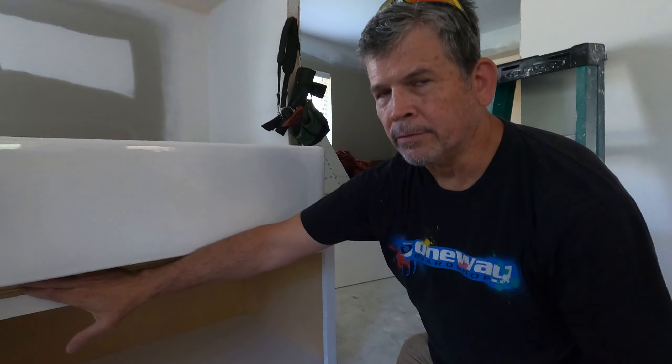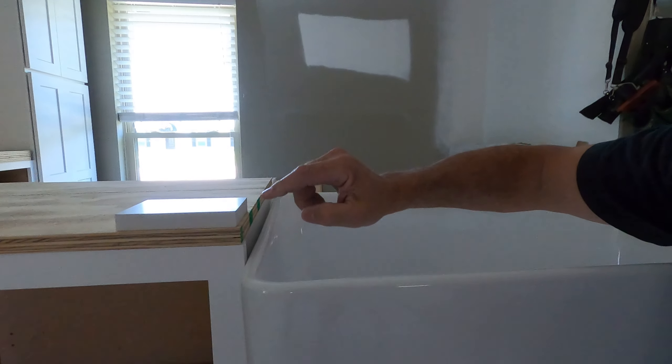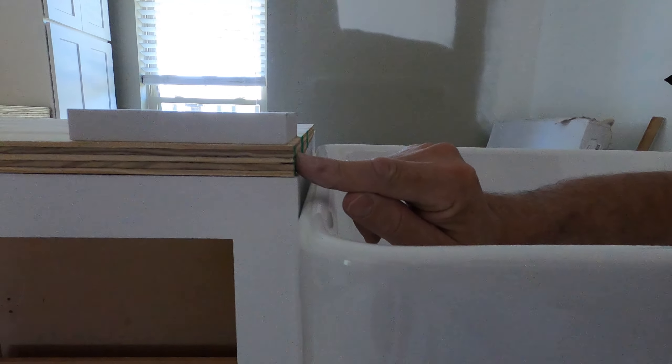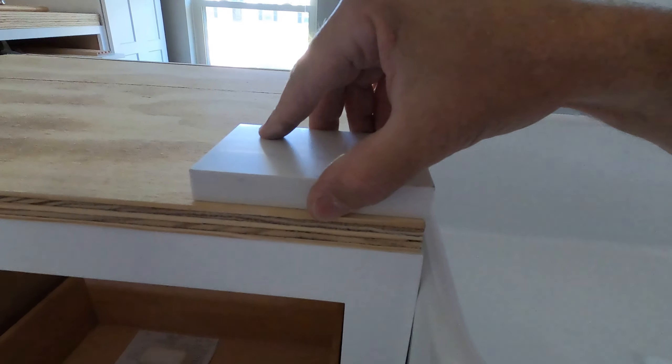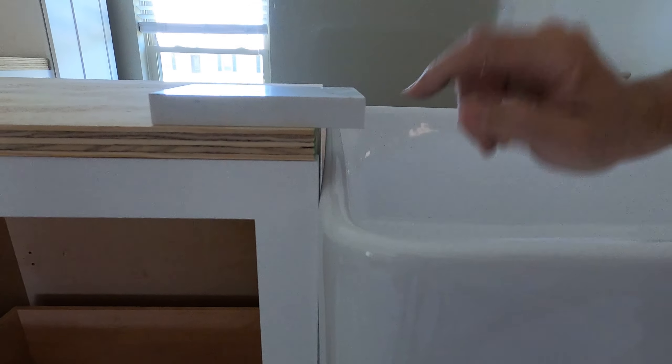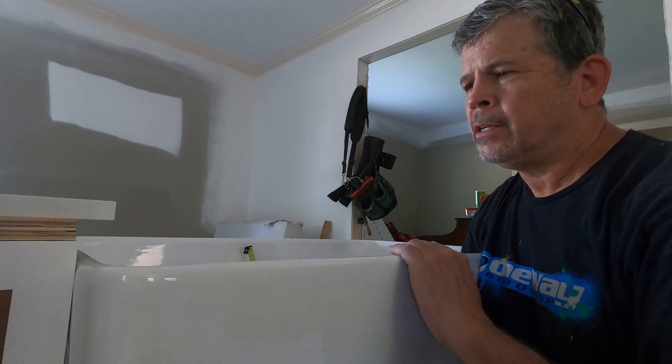We did it this way because three-quarter-inch plywood is not really three-quarter inch, and that way we don't have to account for that difference. Here's our sub-top mock-up and here's a piece of stone — the stone is actually going to project over the edge of the sink, so we want the farm sink to come up this specific distance.